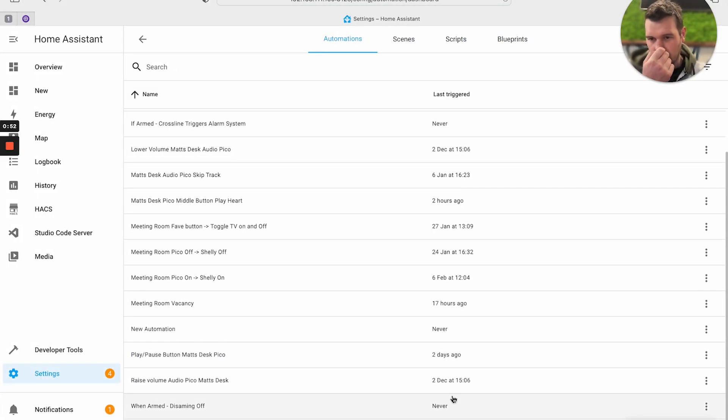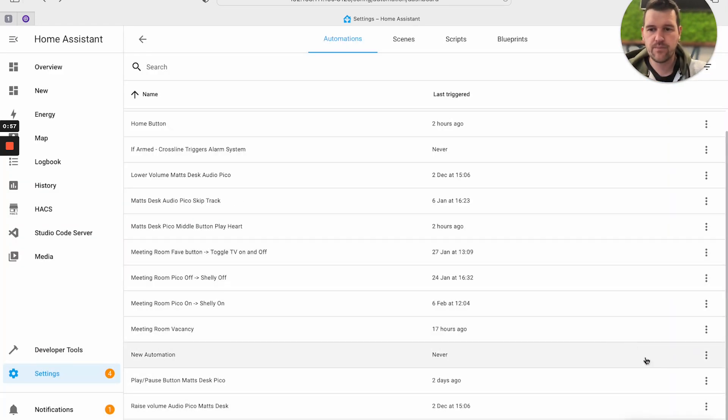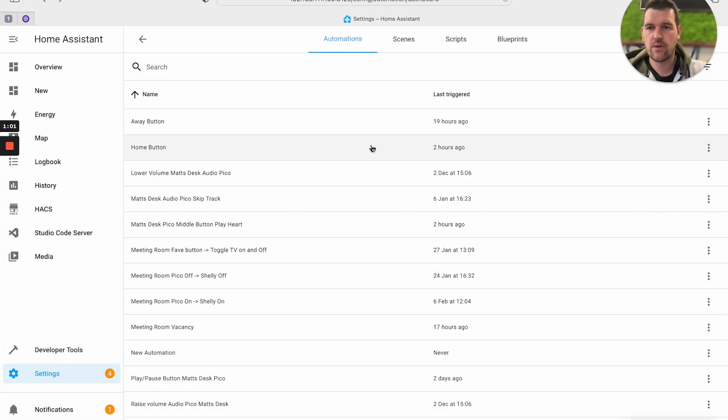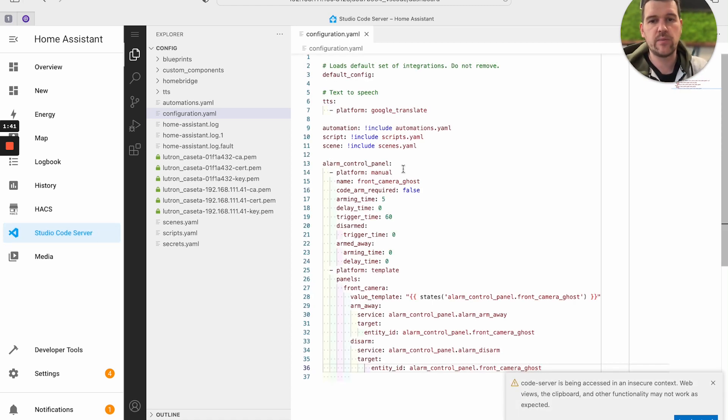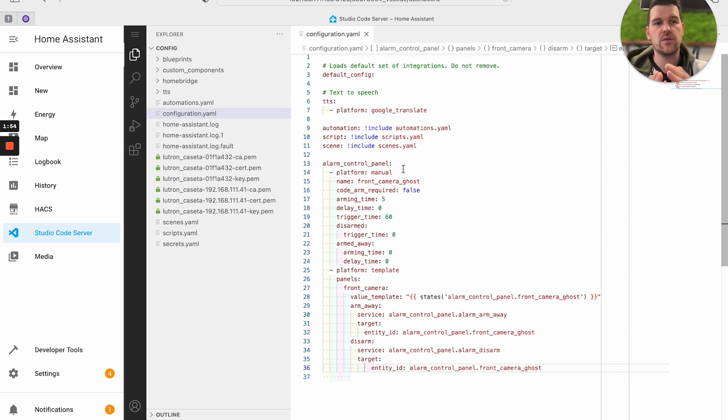I'm going to head over to Home Assistant, delete a couple of automations, and show you how I did them. We'll start with the YAML - I'll paste it in the description below and run you through exactly what it's doing. This could be useful if you were using a load of motion sensors, like Akara motion sensors, and wanted to create a custom alarm system. We'll get into the Studio Code section and the configuration - it's the bit that starts with 'alarm control panel'. The first section is the manual control panel, which can only have four states, and if you pass that to HomeKit you end up with those different arming modes.